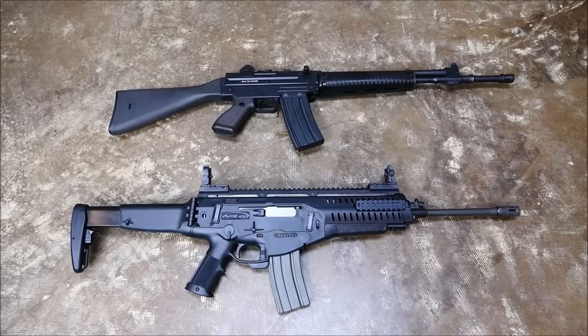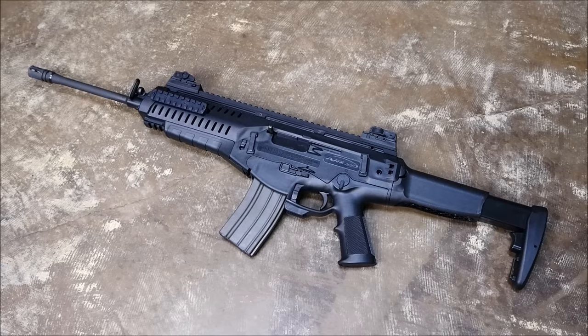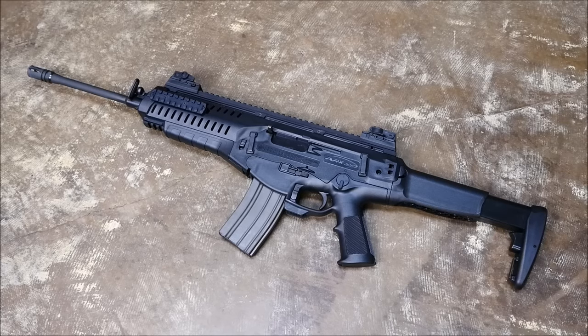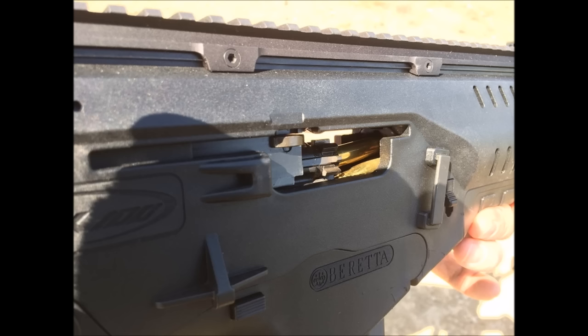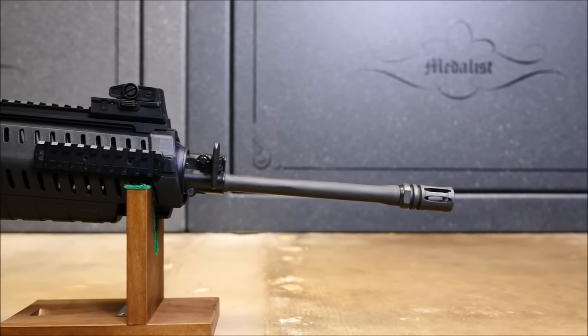Testing of the ARX 100 took two range trips. On the first trip, I shot the gun 180 times. This session was discouraging as I experienced numerous failure-to-feeds with brand new Lake City M193 ball. I was not impressed at all with how the rifle shot, so I took it over to my friend's house to get a second opinion.